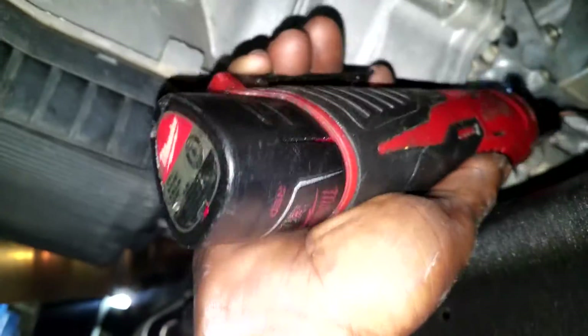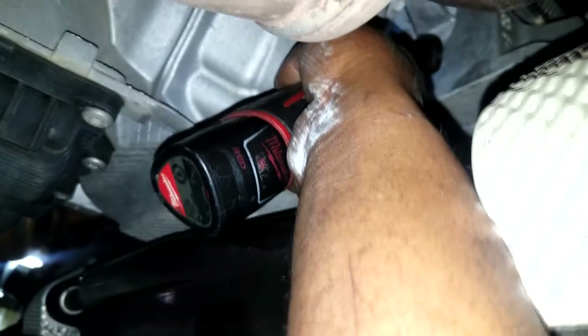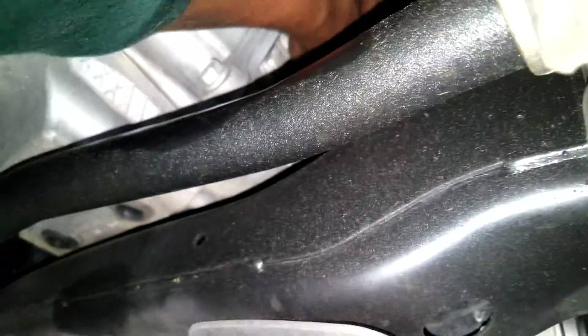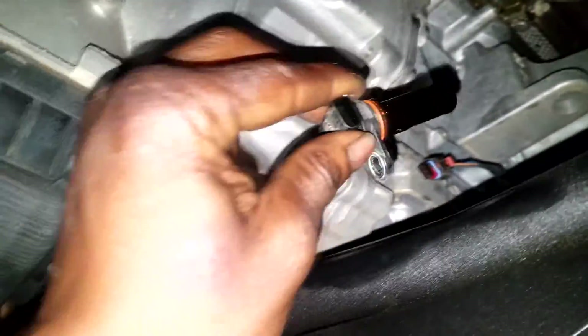I'm going to grab my electric drill to make this process a little faster. We're going to unscrew the 10 millimeter bolt to gain access to the crank sensor. It's not that bad to do — just be careful if the car is hot. You might have to wiggle it to get it out. And there you go. This is the old model that happens to fall inside the build date Chrysler was talking about.